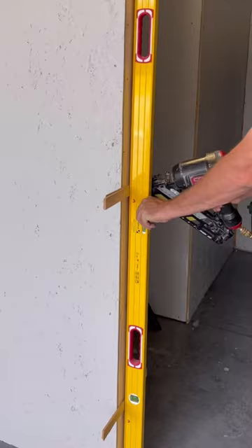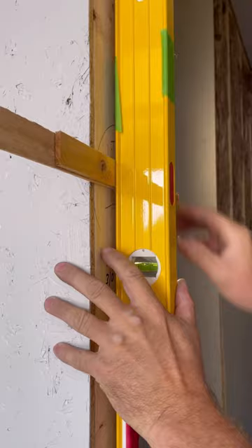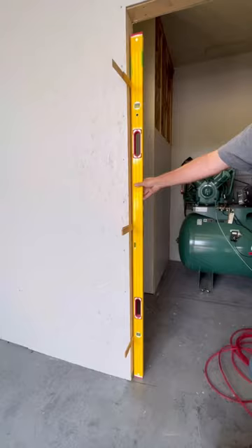With a six foot level, I make sure the shims are perfectly in line with one another. Working from the bottom to the top, this gives me a plumb surface to mount the door to.